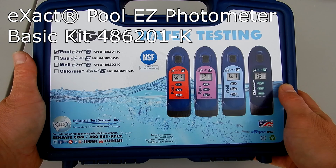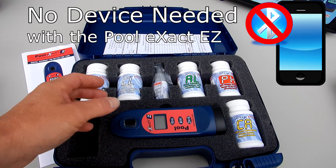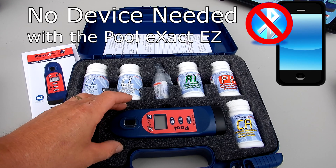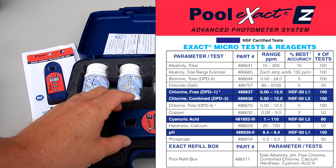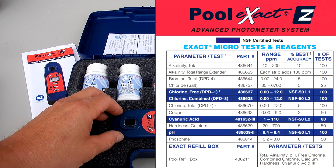This is the exact pool easy photometer basic kit, 486201-K. The exact pool doesn't use any device with a Bluetooth connection. It has 10 pre-programmed test factors: total alkalinity, calcium hardness, chloride or salt, free chlorine, combined chlorine, total chlorine, copper, cyanuric acid, pH, and phosphate.